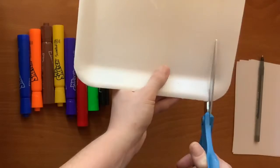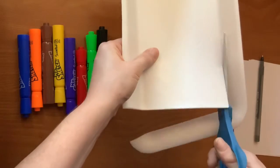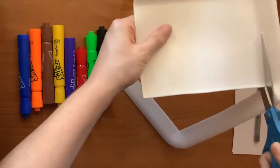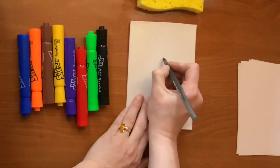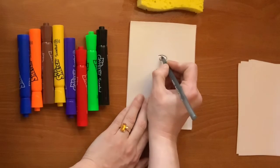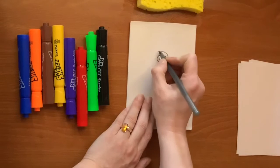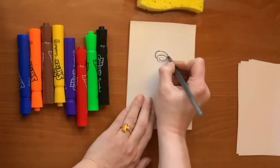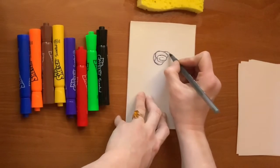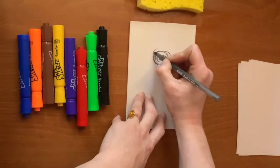First, depending on your styrofoam, you may need to cut it so that it's a nice large flat shape. It's okay if your shape is a circle or a square — mine just happens to be a rectangle. Now take the pen and draw any design you want. I decided to draw a picture of a rose, but you could draw an elephant, the mountains, yourself, your house, your pet — whatever you want.